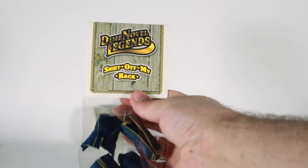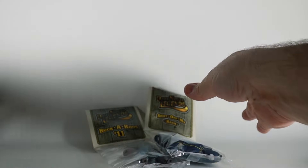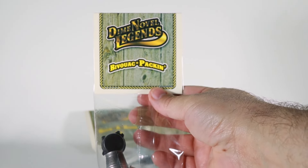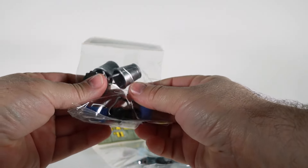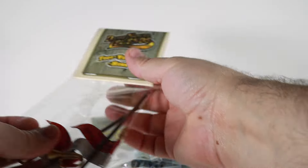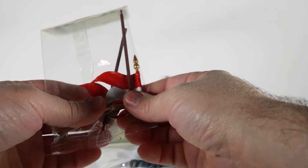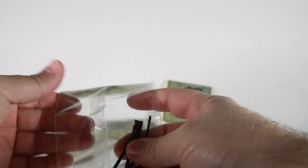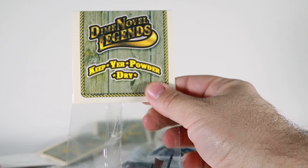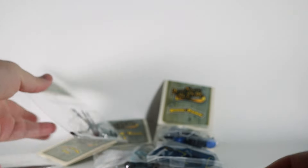We've got a pile of Shirt Off My Backs — these are a bunch of cavalry-related coats. We've got Bivouac Packing, which is a bunch of pots and pans. I can't wait to open these up and take a closer look. Toot Your Own Horn — do you need a bugler in your army and some flags? Well, we've got you covered. Next we've got Keep Your Powder Dry with some nice rifles and handguns.